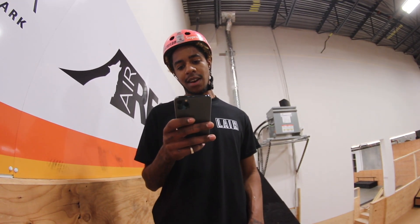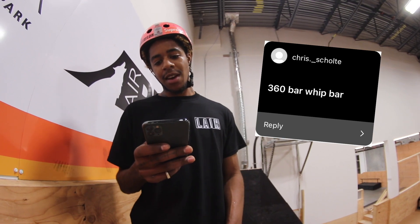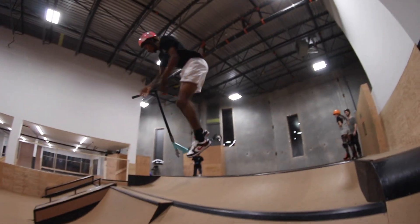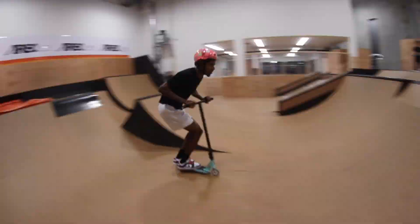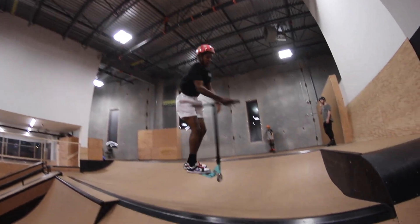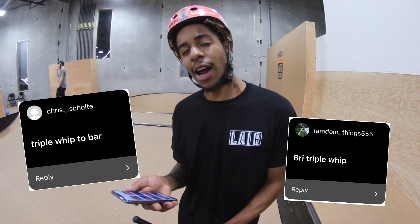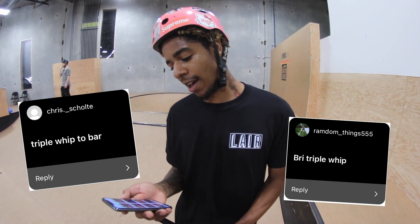Chris dot underscore Schultz called me a 360 bar with bar — I'm gonna try to do it up to the step up. Same person Chris called me a trip with bar air, and random underscore thing five five five called me a bride trip. I'm gonna do them all in line.